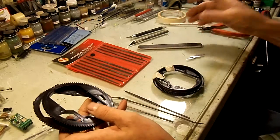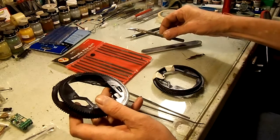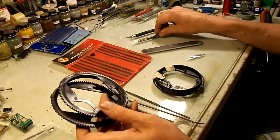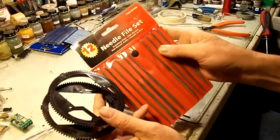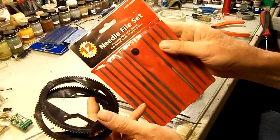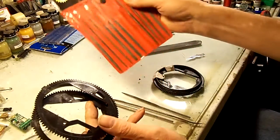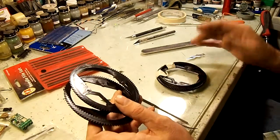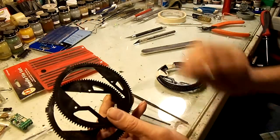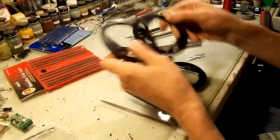The first thing I do is get my stuff together. I need a long sanding stick and a couple of knives with brand new number 11 blades. If you don't have a set of these, you'll probably want to get one — I paid about 10 bucks for this set. You can get them at Harbor Freight or even the dollar store. They don't have to be super high quality for most of what we do.